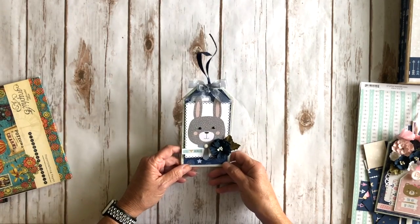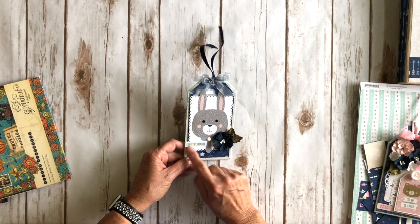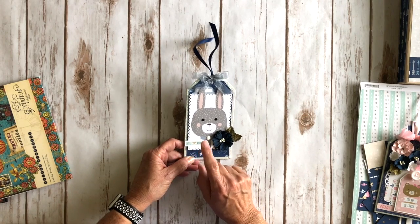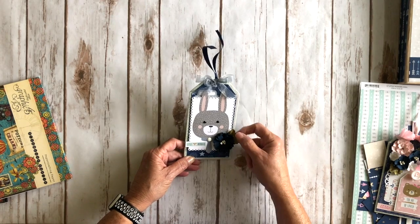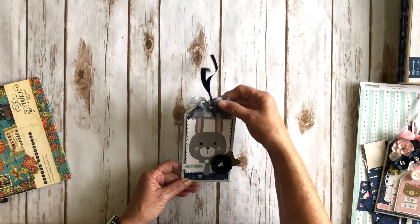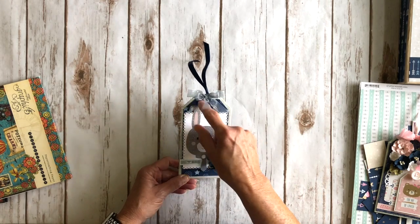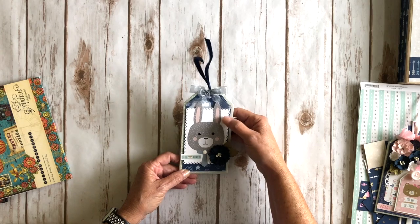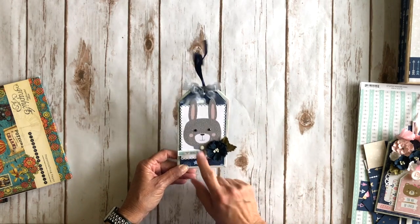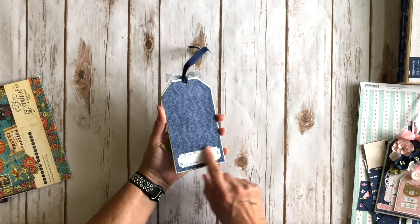Here's the cute little boy tag with that cute little boy bunny — so adorable. I fussy cut the little branding strip from the 12x12 that says 'Little Wonders' and stuck that on here. I added another dark navy flower with a couple of leaves, some more of that sheer ribbon, and the navy grosgrain ribbon. Another cute little sticker, and I die cut another rectangle with the Lawn Fawn die with an enamel dot. On the back I added a cute little label from the sticker sheet.